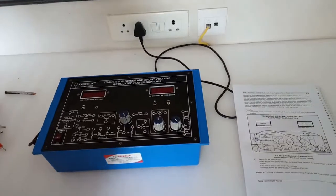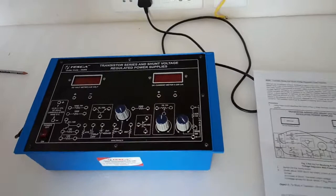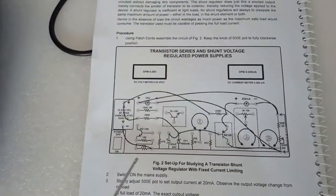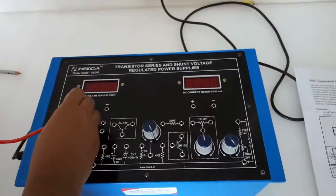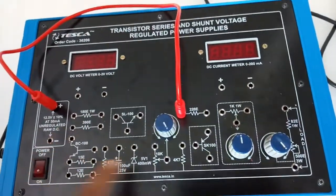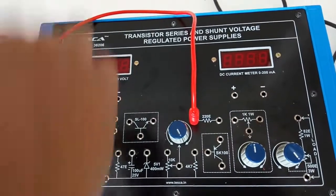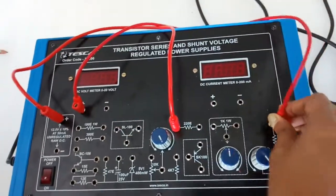Now the next experiment is to study the transistor shunt voltage regulator with fixed current limiting. For this we are going to use the circuit diagram given in the manual. First, connect the positive terminal of the power supply to the resistor. Now connect the positive terminal of the voltmeter here at the load.